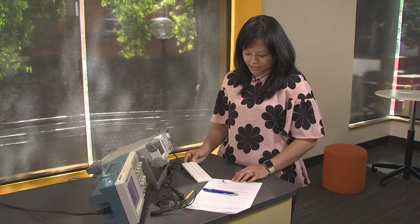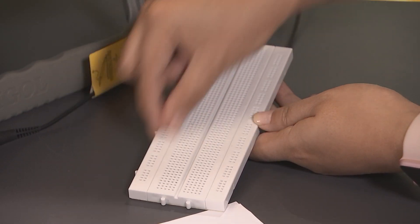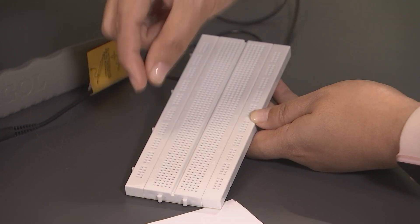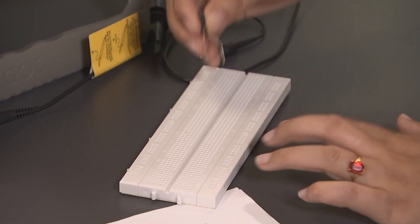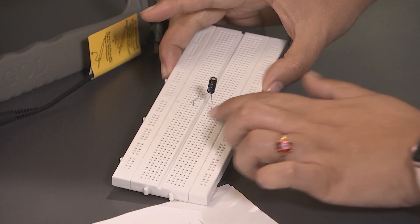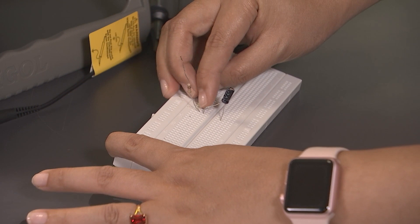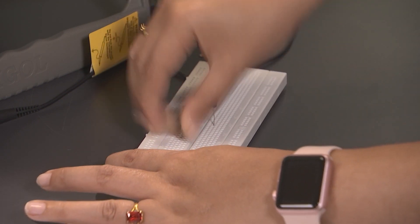This is a breadboard which I'm going to use for connecting my circuit. The breadboard has four separate rows of pin holes. In each row, the holes which are in one column are interconnected; however, all four rows are disconnected from each other. I'm going to place the capacitor on the same column but on different rows so the two terminals are disconnected, and connect the resistor on the same column as the capacitor, pushing it onto another column where they are disconnected.